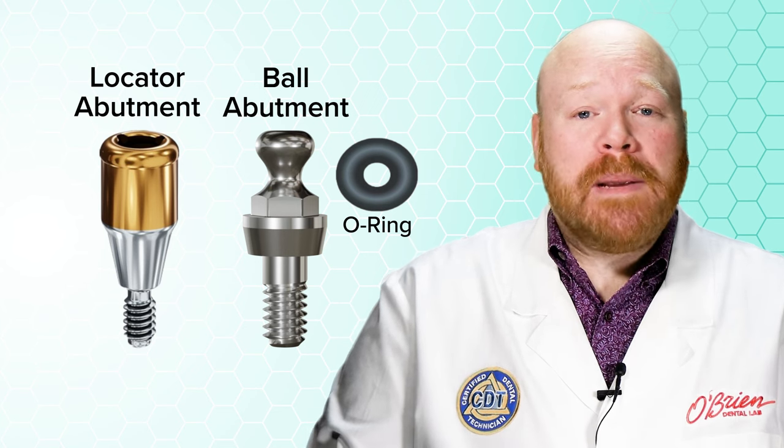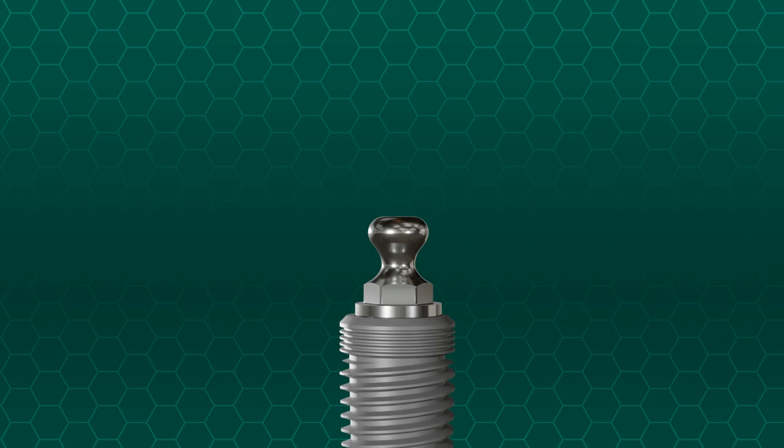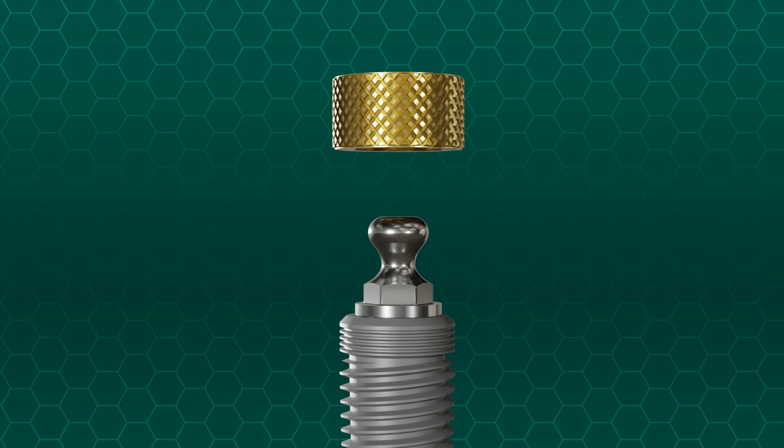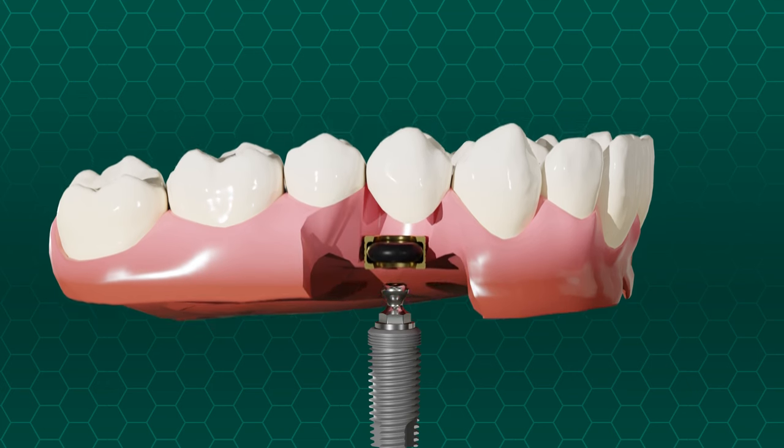They consist of three parts: the actual ball abutment, which is either attached to an implant or to a root post; the housing, which gets processed into the denture; and finally the O-ring, which fits inside of the housing and allows the housing to achieve retention with the ball abutment.